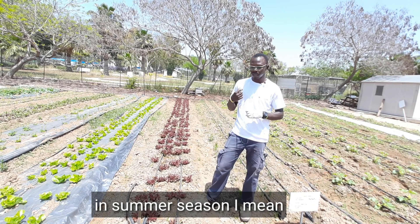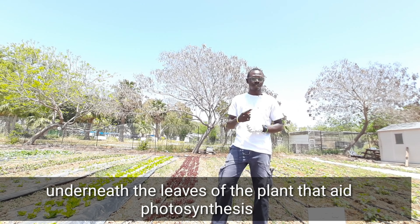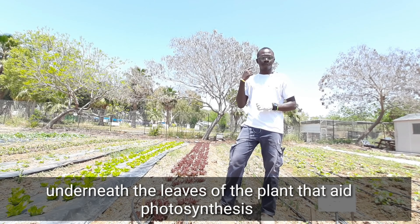Especially in this season — summer season — because of the reflection of the light underneath the leaves of the plant, and this drives photosynthesis.